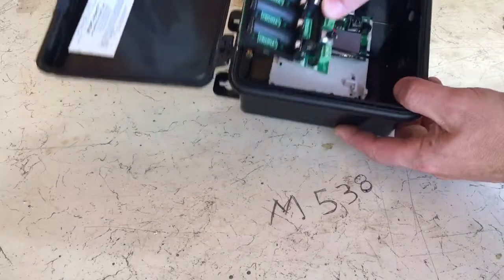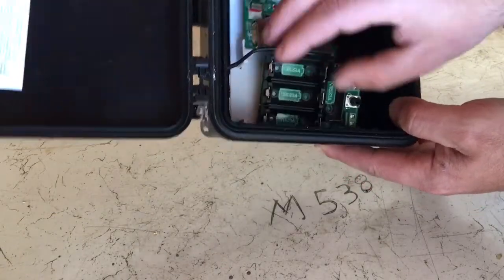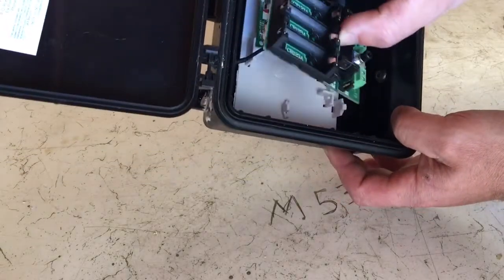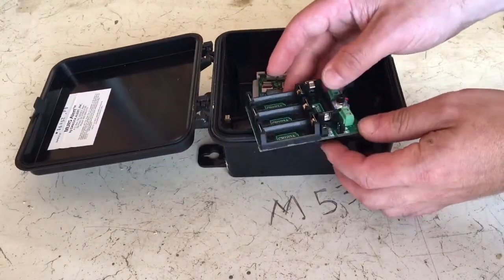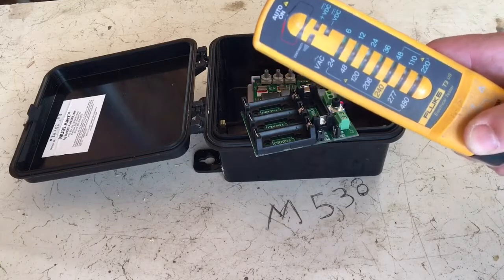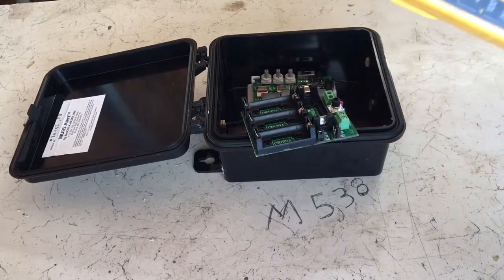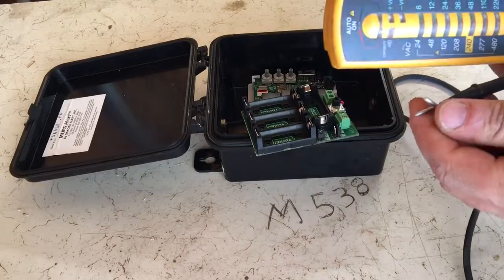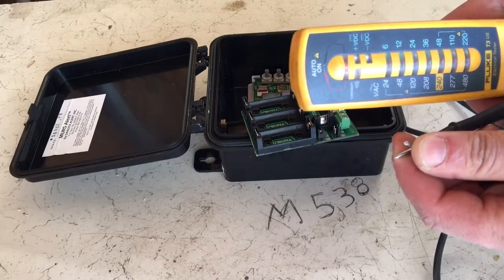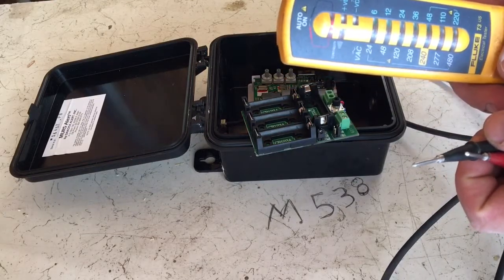I've popped the board out of the unit so I could work on it better, but usually it's set inside. You can pull the tab away off the bottom and pop it out. I've got a simple continuity tester meter — it doesn't show ohms but it can detect continuity. When you touch the leads together you get an audible buzz and a light turns on.